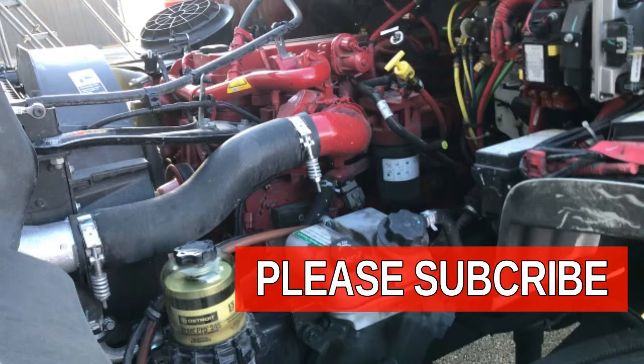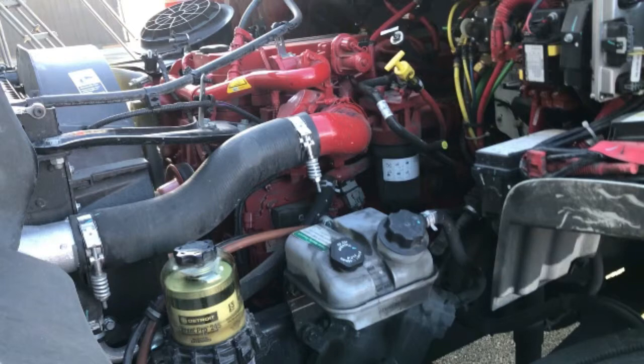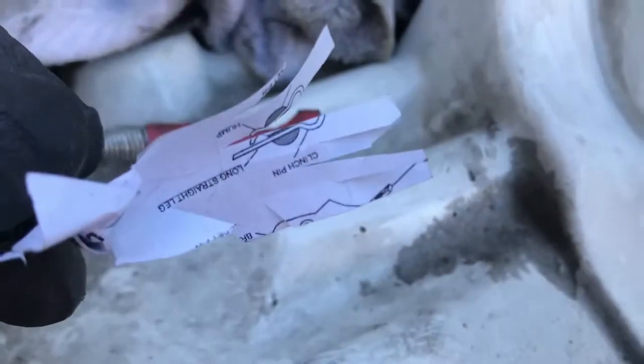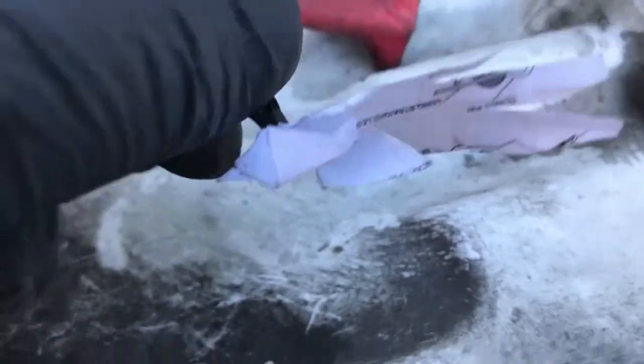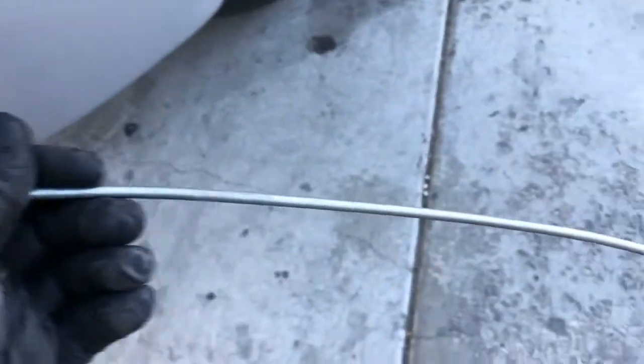Hey guys, welcome back to my channel, please subscribe. Today we're going to try to pinpoint exhaust leaks with a little trick using a piece of paper. You can use a hanger, or you can use this — I have a mechanic's claw, the kind you use when you drop things to pick them up. It's like a little wire that comes out with a fork with a little claw. You can buy them anywhere.